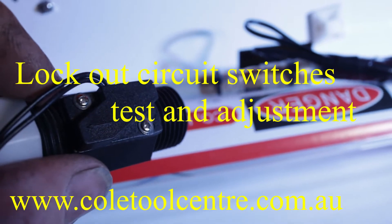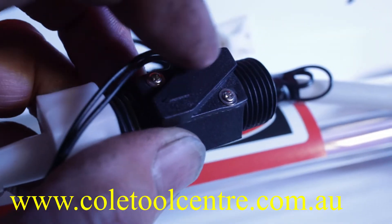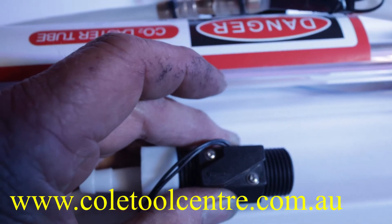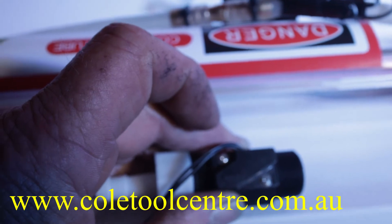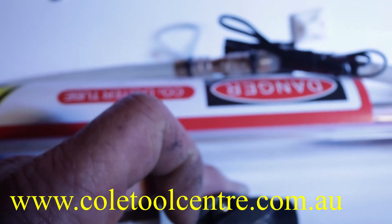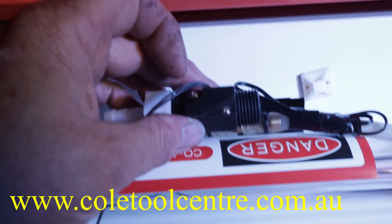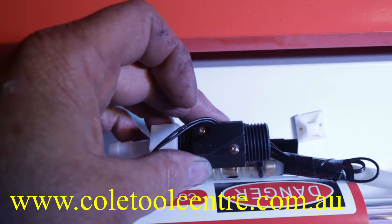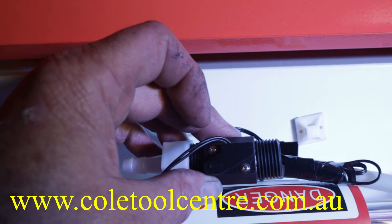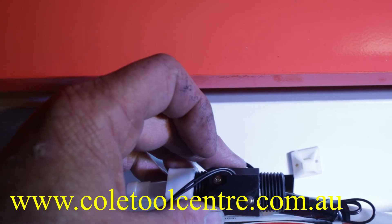The flow switch has a reed switch with a magnet on the piston inside. By undoing those screws, you can move the switch backwards and forwards. With a multimeter connected to both ends of the wire, move the switch position and you should see the switch opening and closing on the meter. Once set correctly, the circuit should open when there is no water flow and close when water is flowing. Adjust it until you get that behavior — that's your safety.